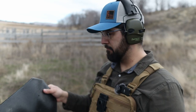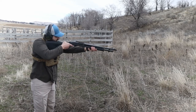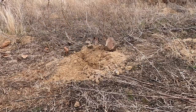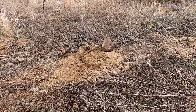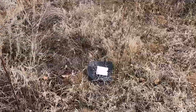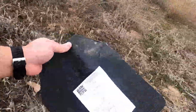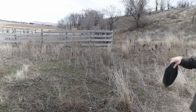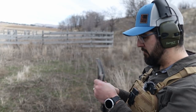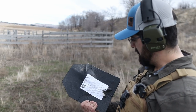Next is 12 gauge. Hopefully I don't hit my camera. 12 gauge, Tacticon Armament — that went a-flying. Golly. No penetration. I can hear them rattling around in there. Let's try the PSA 5.7 and see if we get penetration on this thing.